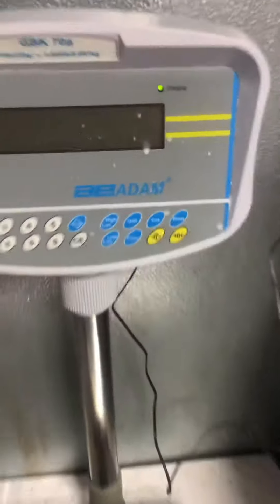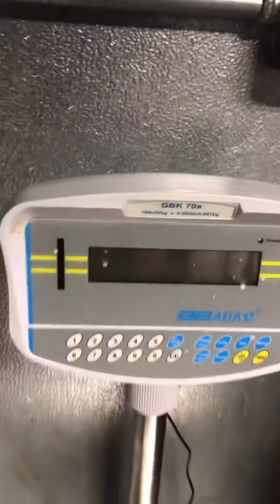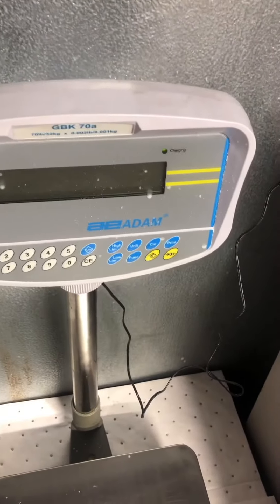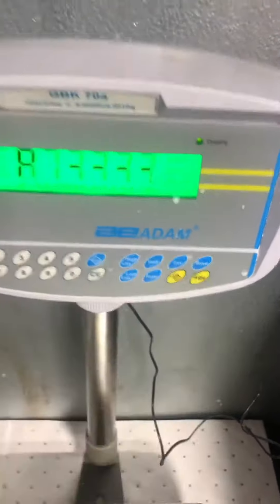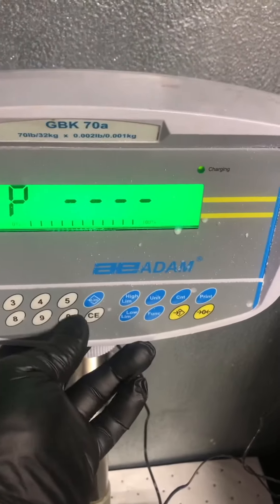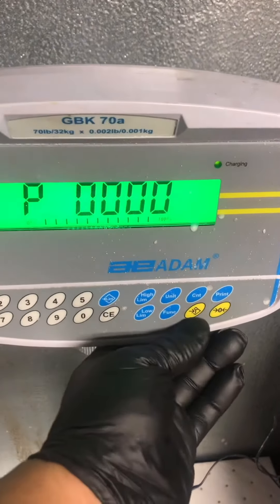So this is a calibration adjustment of an Atom GBK70 or 30 GBK, pretty much the same models. You would turn on the power and when it goes into the diagnostic countdown, press the tear once. It asks for a password and you put in four zeros and hit tear.